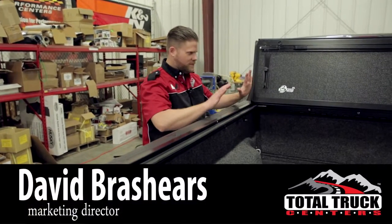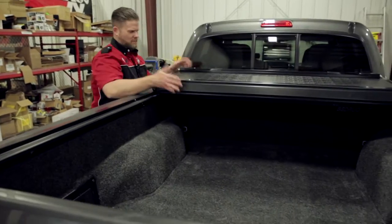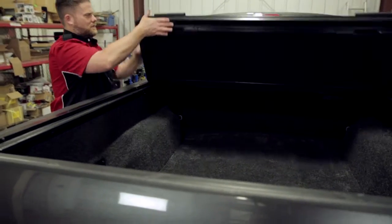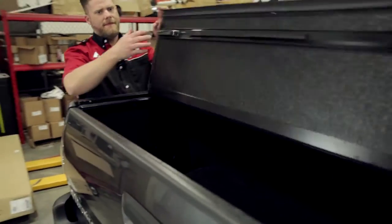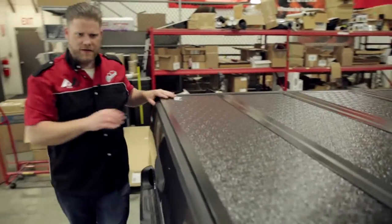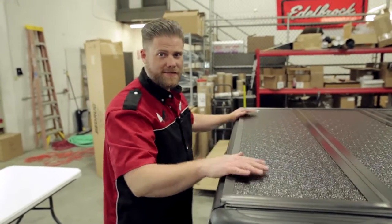We've got everything kind of loose installed on the truck. We're going to go ahead and bring the panels down, make sure they lock into position as we're unfolding it. And then we'll check our final fit. Looks like we're good there, so we can go ahead and lock everything down. There are a couple more steps and we'll be done. That easy.